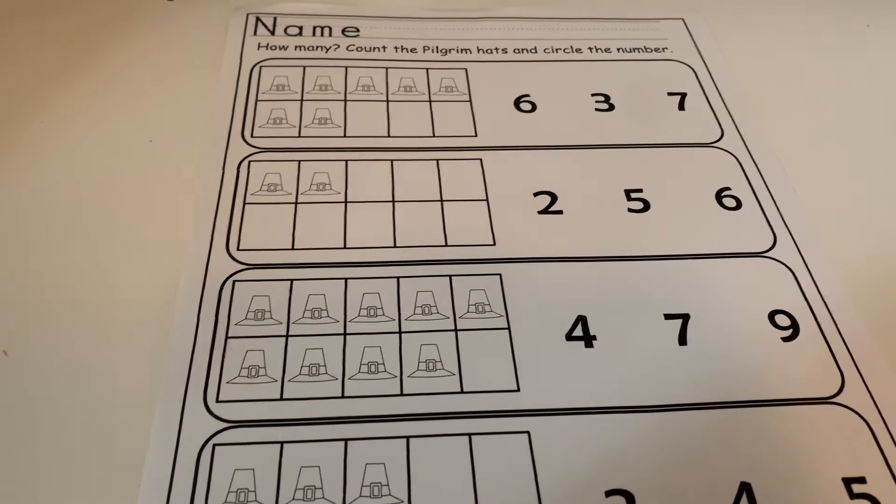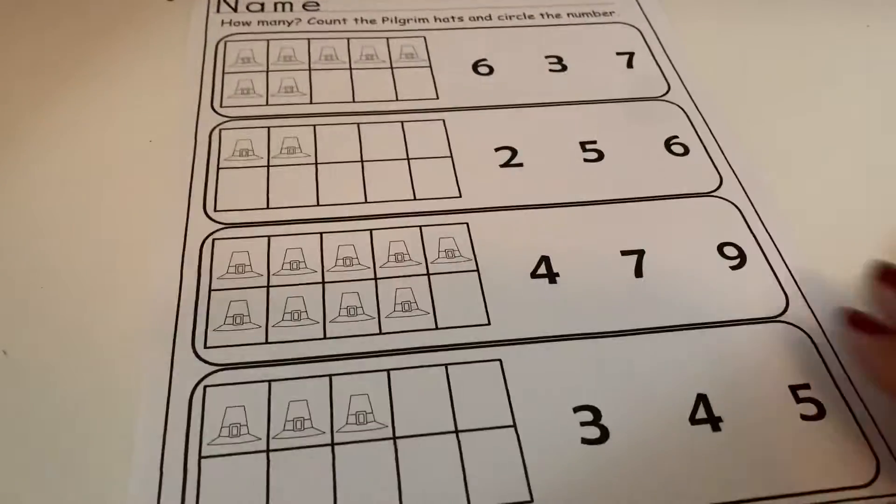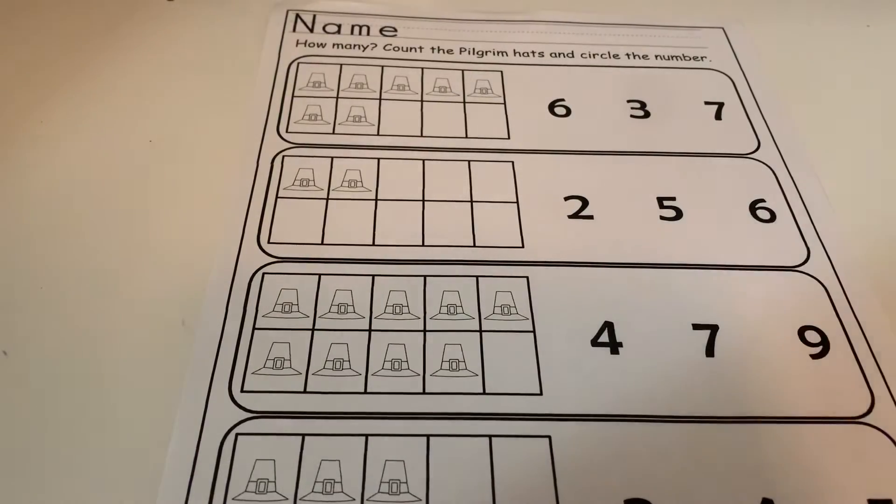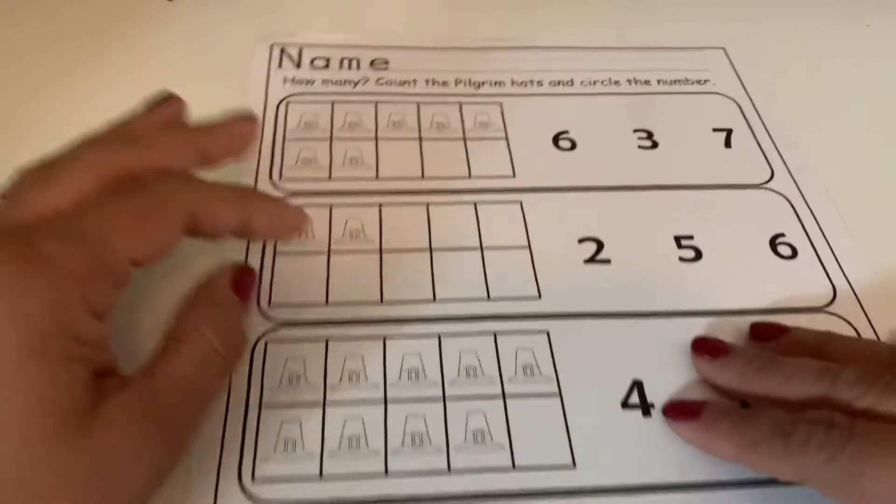Hey friends, it's teacher Victoria! Today you guys are going to be doing the pilgrim hat counting activity. What we're gonna need is just our pilgrim paper and some crayons.